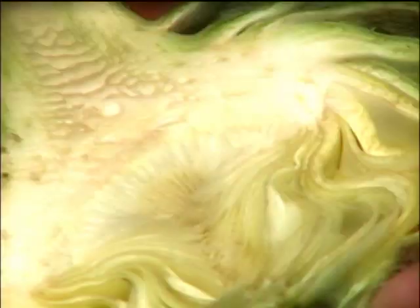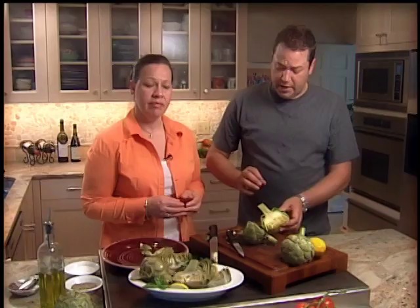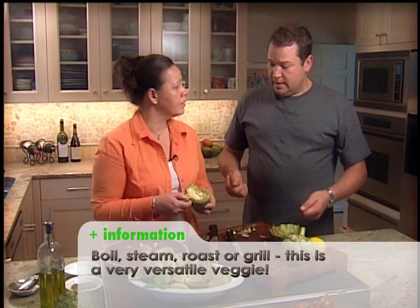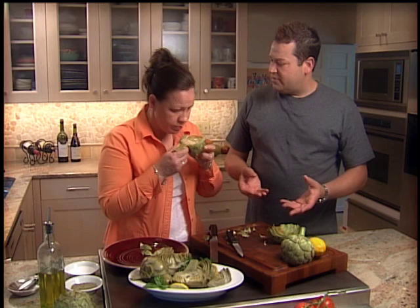This is a very versatile dish to cook at home, and you can cook it different ways. You can boil it, you can steam it, you can roast it, or you can put it in a roasting pan with some chicken stock, cover it with foil, and stick it in the oven. It cooks nice and tender and gives you an extra flavor from the chicken stock.